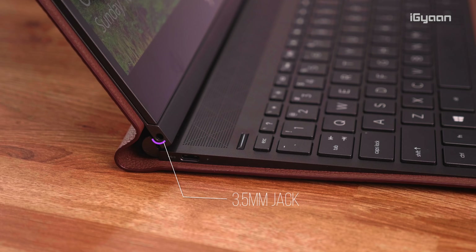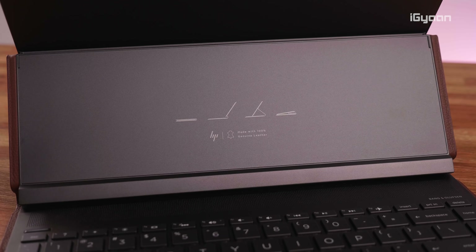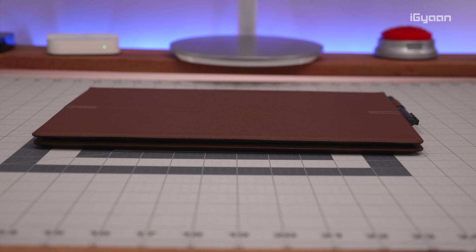Once you open this up, the display twists and removes itself completely from the bottom section. Inside you can see the several modes in which you can use it. It is a completely slim device and it looks absolutely fantastic.